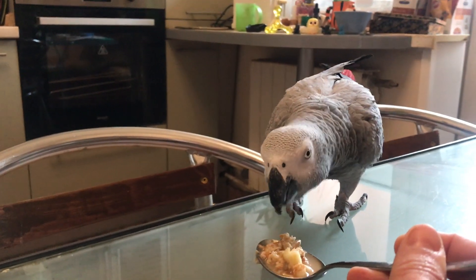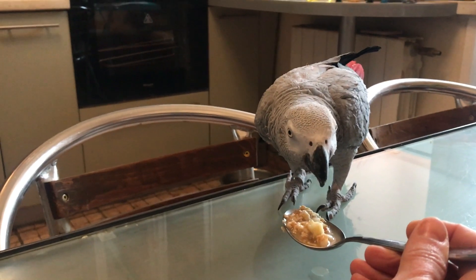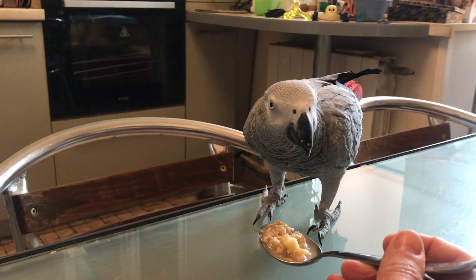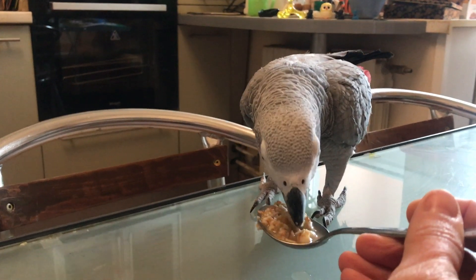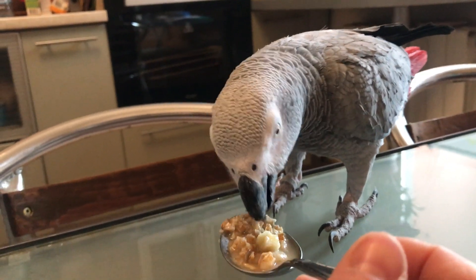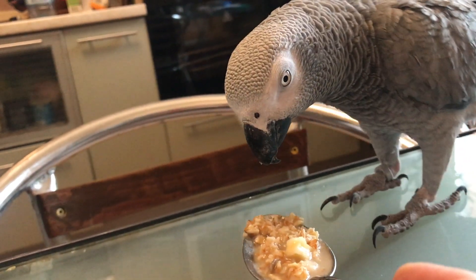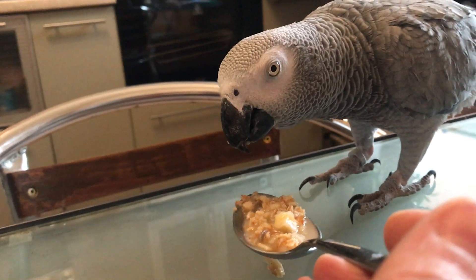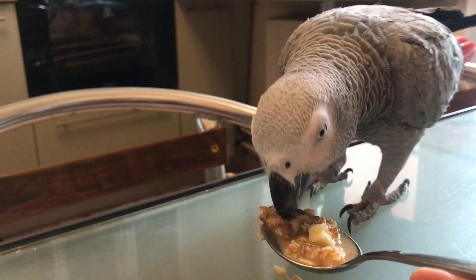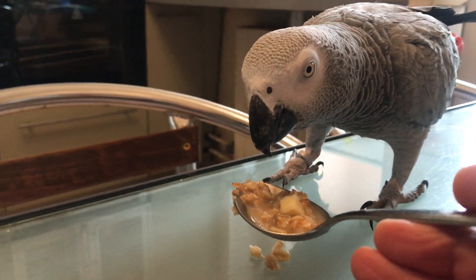Let's get started. How is it for Romy? What is it for? It means it is yummy.